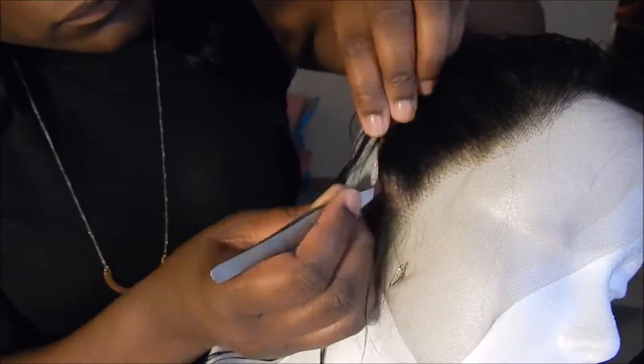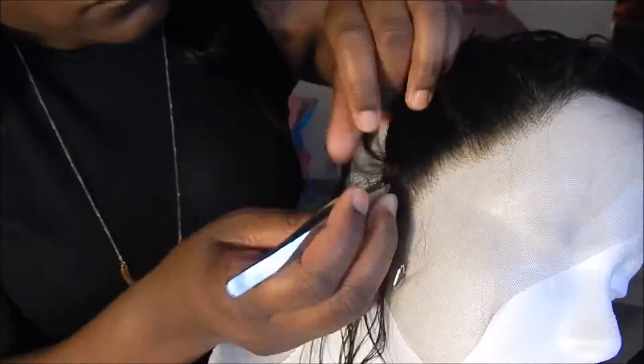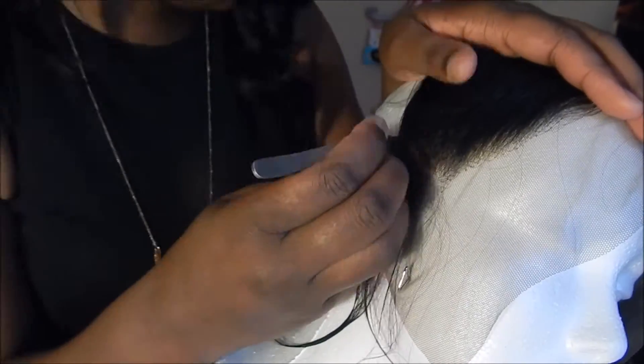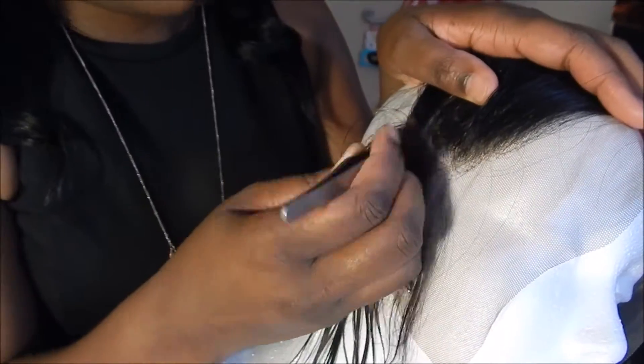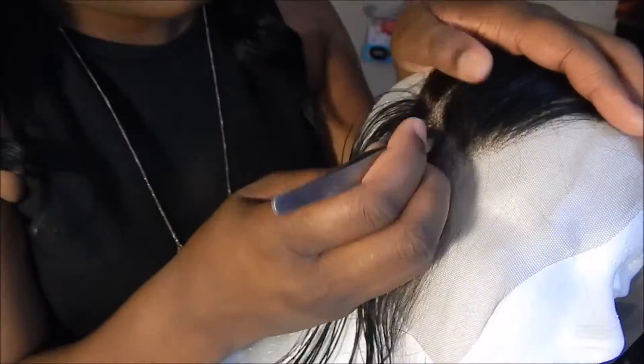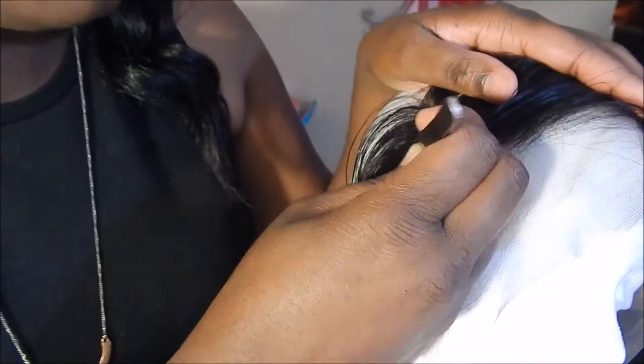The next step is to take your frontal or closure and t-pin it to your mannequin head, then pluck the hairline so everything looks more natural. This closure was pretty dense, so it took me about an hour and a half to two hours to pluck everything to my liking so it doesn't look as thick at the start of the hairline. Like, comment, subscribe, and let me know what you guys think.